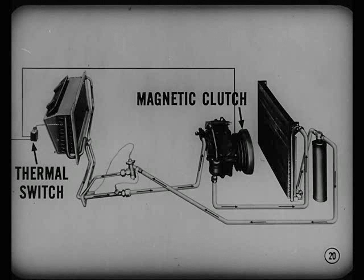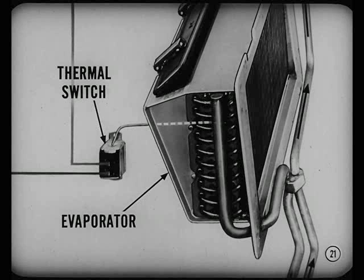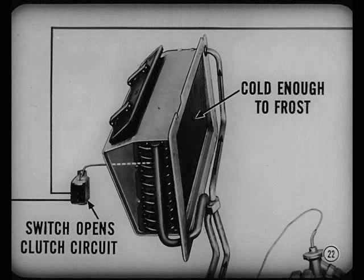A magnetic clutch automatically connects and disconnects the compressor drive. Clutch engagement is controlled by a thermal switch. The thermal switch gets its temperature signals from the evaporator. Just before the evaporator gets cold enough to frost over, the thermal switch opens the clutch circuit. As the evaporator warms up, the thermal switch closes the circuit and engages the clutch again.